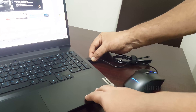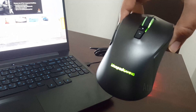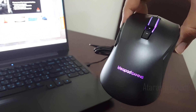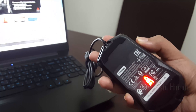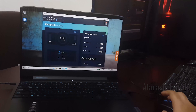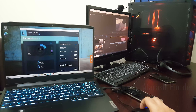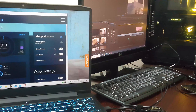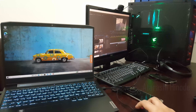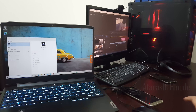Now I am going to connect the mouse. The mouse has got a really nice RGB lighting. Let me set the thermal mode to performance mode in Lenovo Vantage. Now let me run Cinebench to get the benchmarks of this laptop.